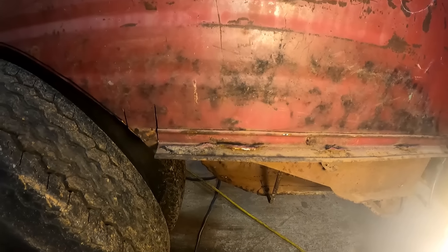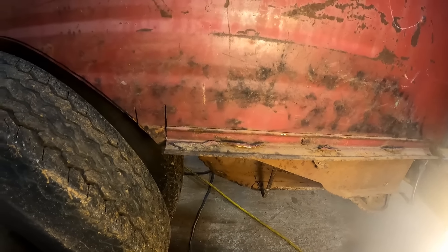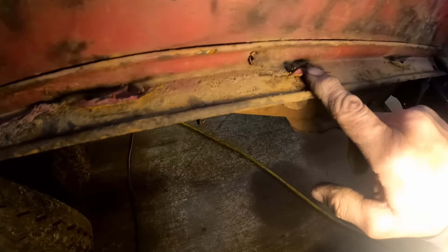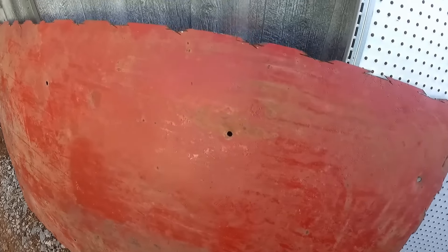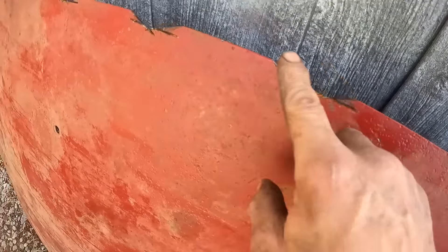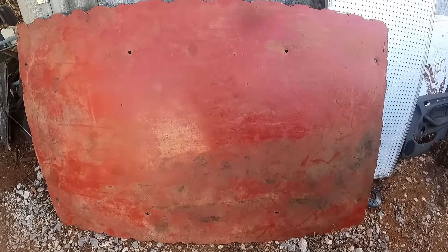In case you missed it in a previous video, this truck actually had a big sheet of metal laid into the floor as a bed and they just welded it in. I had to cut that thing back out. This piece right here — you can actually see where I had to go through and cut this thing out about every six inches or so all the way around. We can't use this piece anymore. For one thing, it's kind of ugly and rusty.